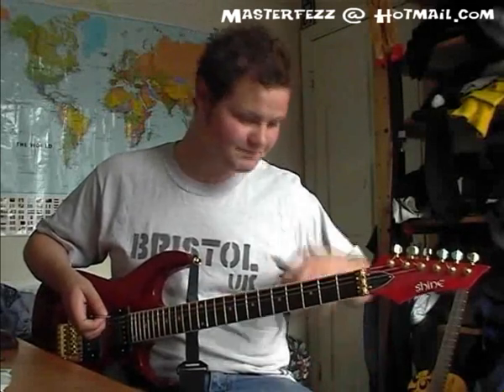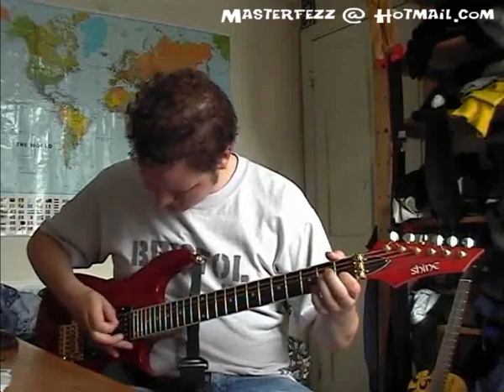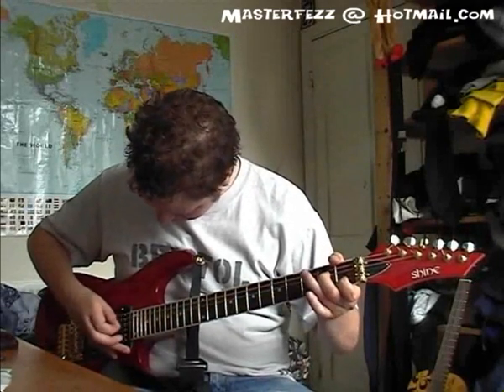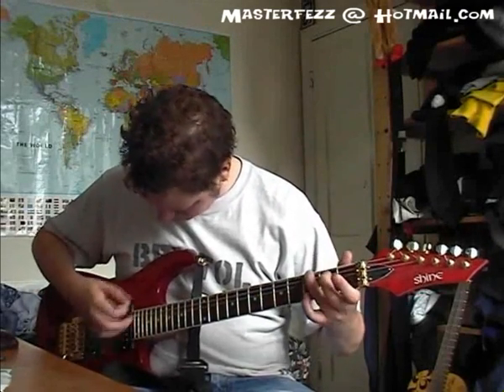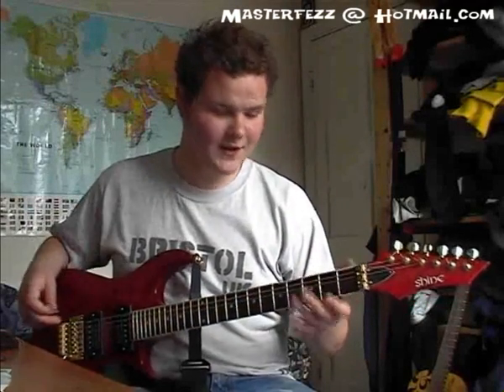There's only one riff in the whole song. So what I'll do, I'll play it for you, and if you like it, I'll teach you the notes after. And he just plays that through the whole song. Right, I'll get on with it.